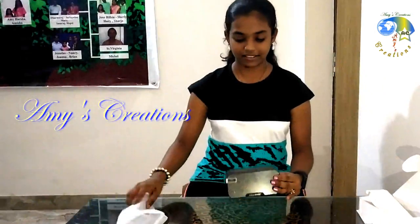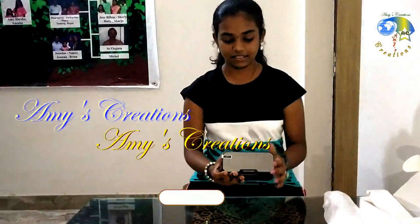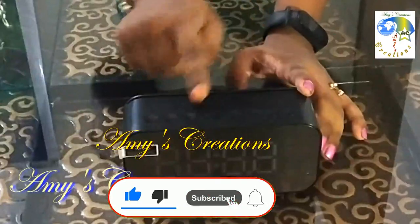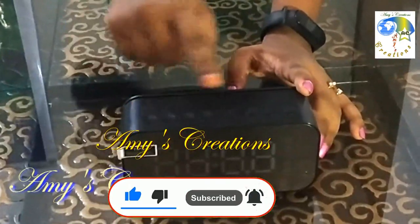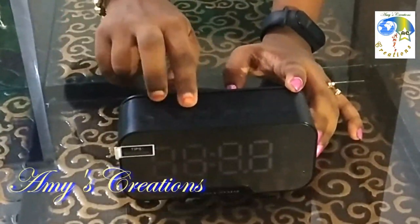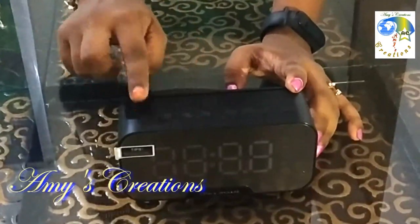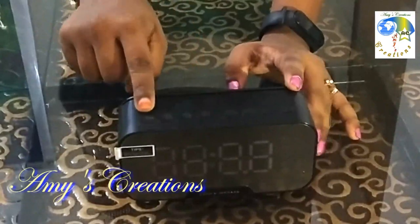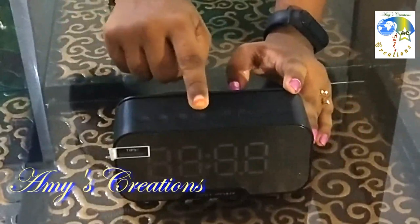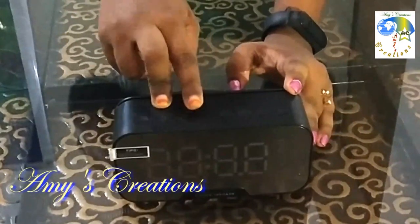Now we have the LED display — this is a super LED display. You can see one button: the first button is on and off, this is the previous button and next button. This is the multifunctional button, this is the pause and play button, and on and off.